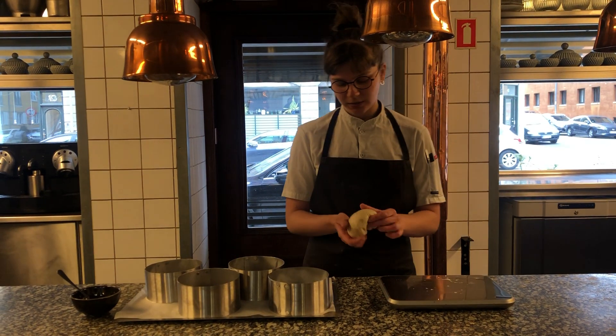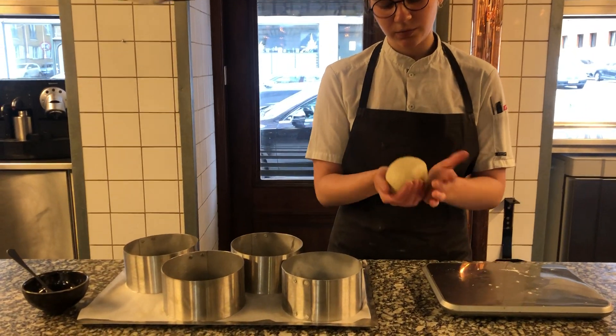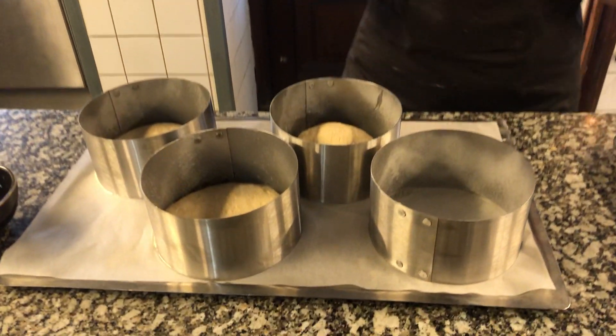And then I take it and I tighten the dough, so when it rises it gets really nice and round. We put it in the forms and spray it with a little bit of fat.